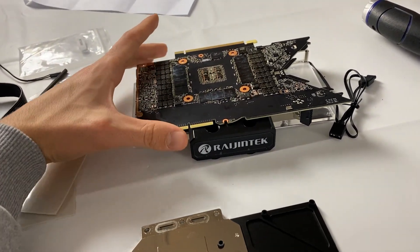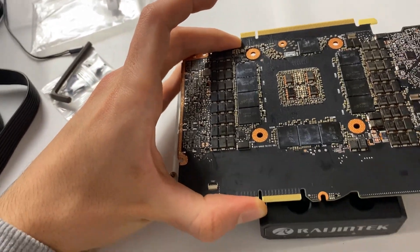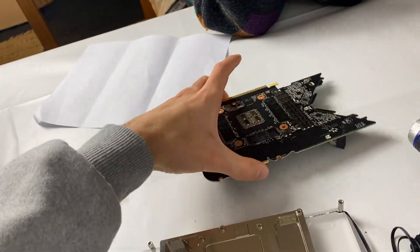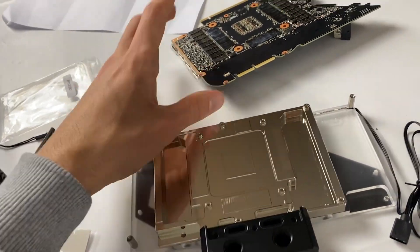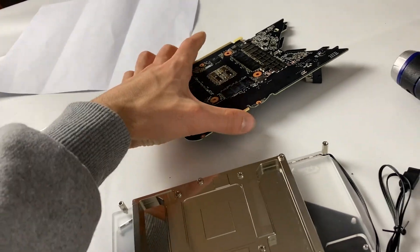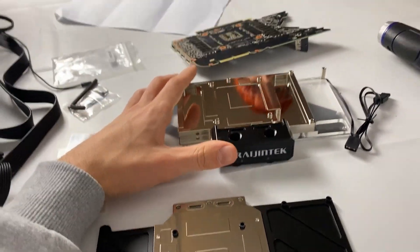We were ready to mount the block, and they sent us the wrong block — as you can see, this is the PCB and there is just no way to make this thing fit on it. The PCB is just too much bigger than the block. So it's super annoying. If they send us a new block we can just mount it and go ahead; if not, we'd have to mount the card back and use it air-cooled. We will contact them and let you know. I'm cutting this video into two parts — stay tuned for part two.